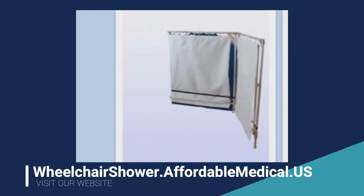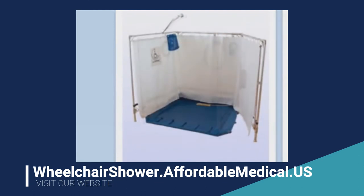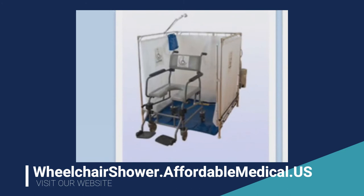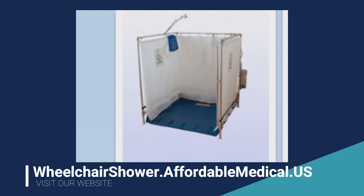Then you just fold the pan up, fold the sides in, and unplug the pump. Unplug the water source from the shower, which is just a quick connect — so it's just pulled down on that little cuff from the water faucet — and you're done.